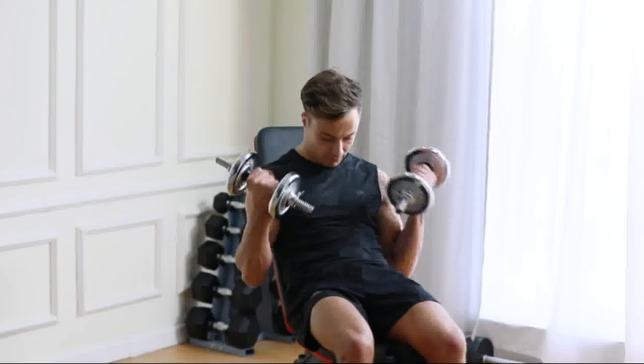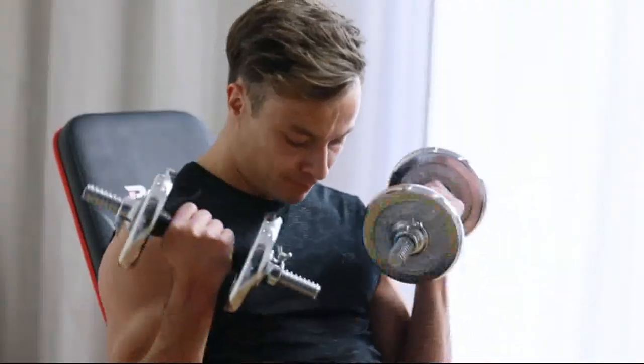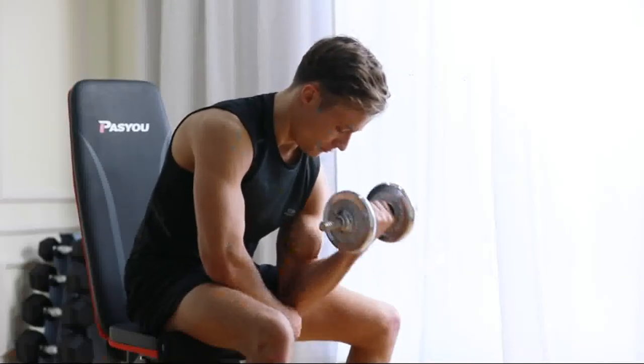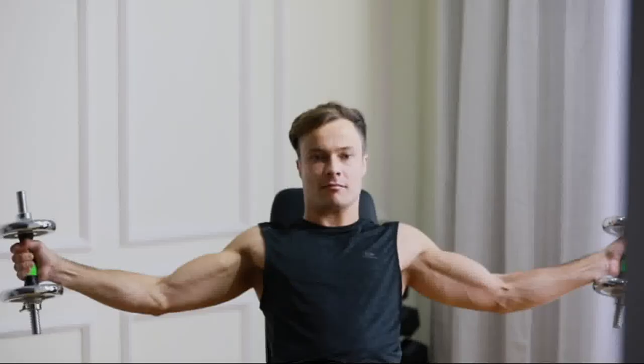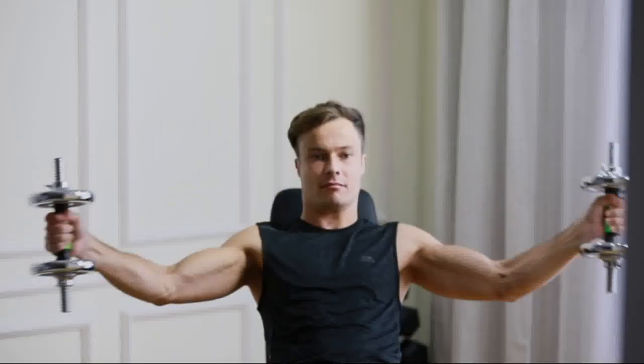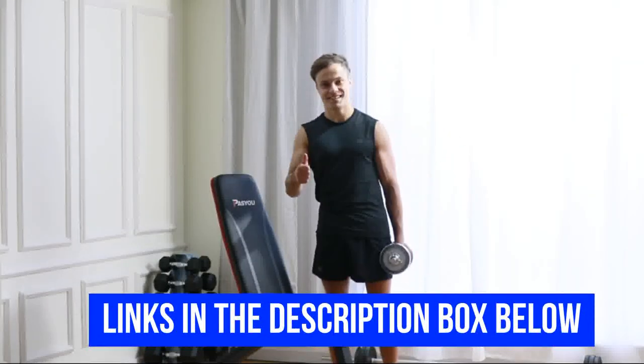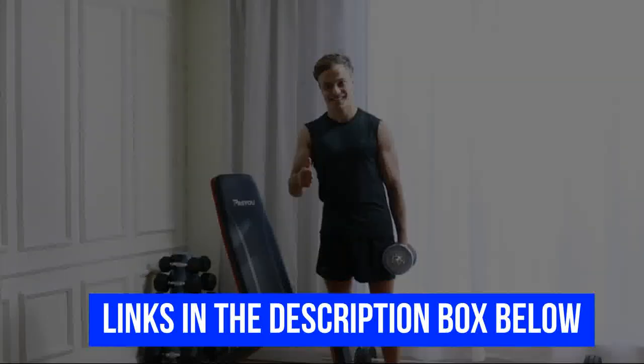Whether you're looking for a basic bench to get you started or a more advanced model to take your core workouts to the next level, we've got you covered. If you want more information and updated pricing on the products mentioned, be sure to check the links in the description box below. Take a quick note — all products have very good reviews on Amazon.